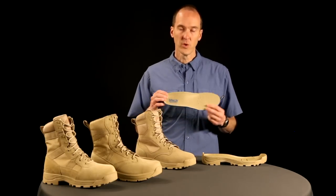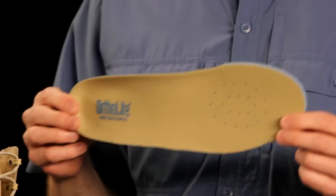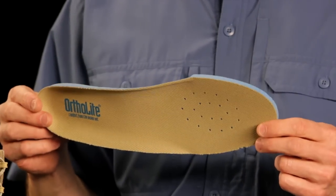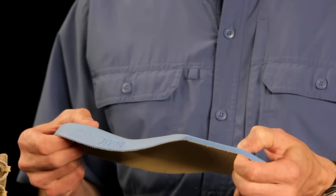Inside of our boot, we use Ortholite — another high-end material that you're seeing across many of the top running shoes, and you're slowly seeing it being adopted by many other brands because it works. It's a great brand, Ortholite. It's a blown polyurethane foam.